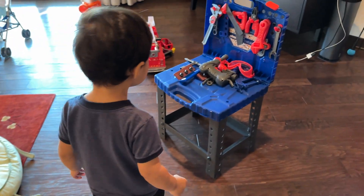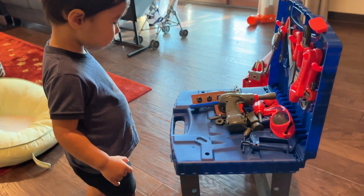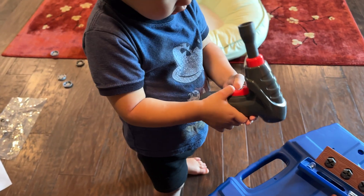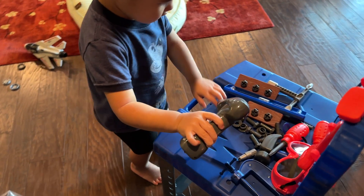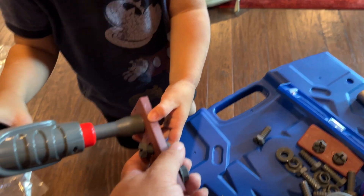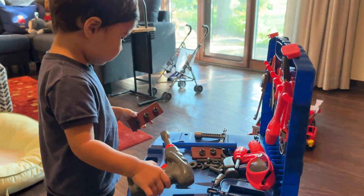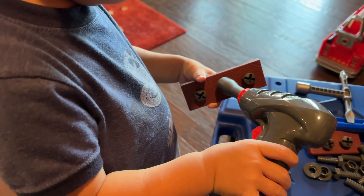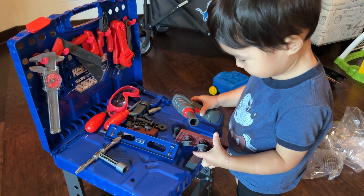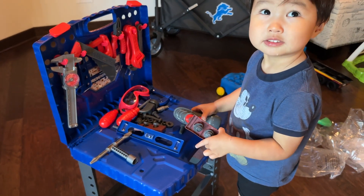Now we just have to see what he thinks about it. Let's see what he thinks of his new workbench. Look at your workbench, buddy! You get your own power tool. Seems like he likes it. So if you want a little workbench for your toddler, I'll put a link to this in the description below. Peter Von Panda and Theo, out.